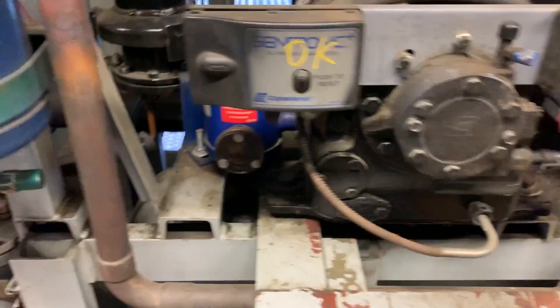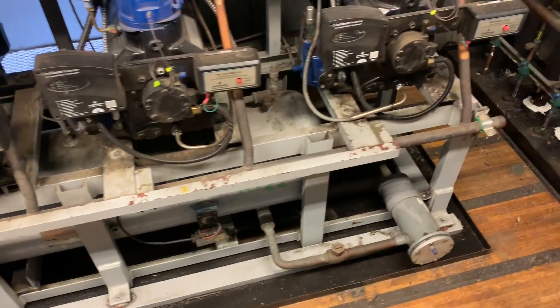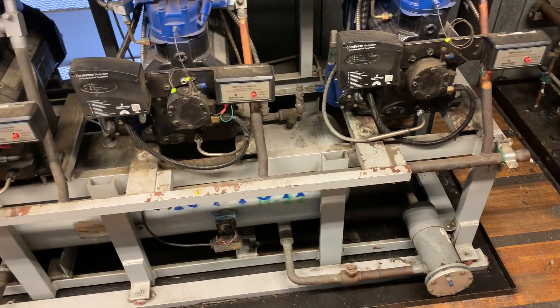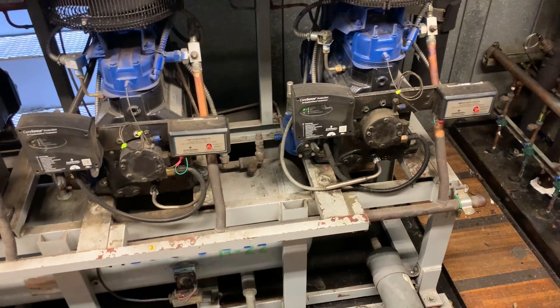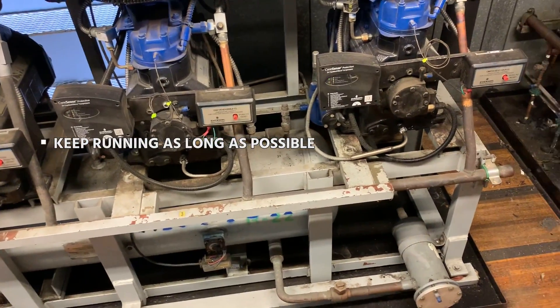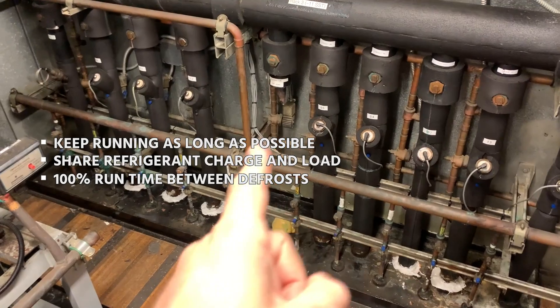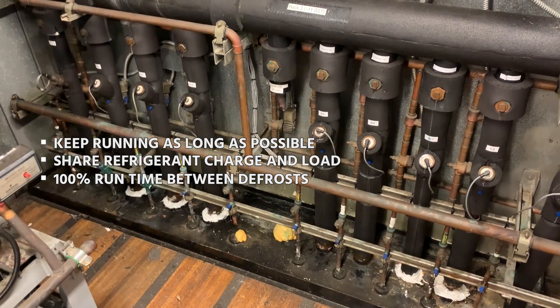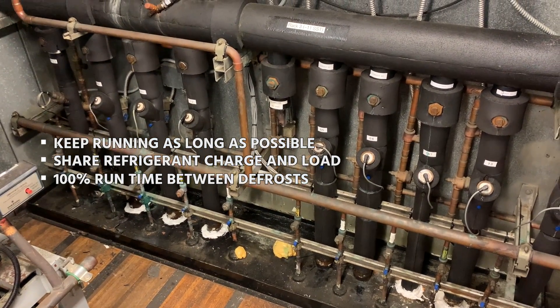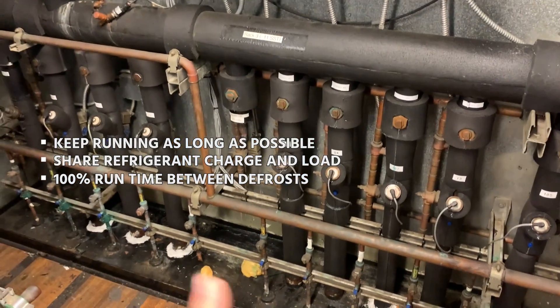We're going to go into detail on all the components and even more than we've talked about in this video, but this is just going to be a very basic overview. The main idea is to keep compressors running as long as possible, share the refrigerant charge and the load, and try to have 100% run time between defrosts. There are different ways of accomplishing this, which we will get into in future videos.